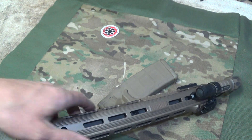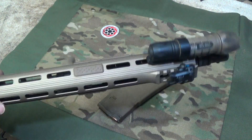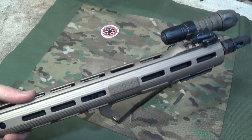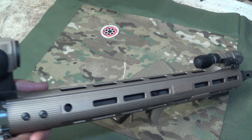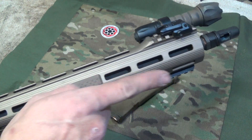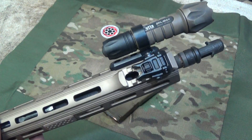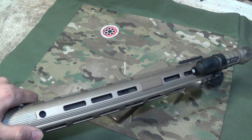The only complaint is the kind of goldish color of the handguard, but it blends in pretty nicely. So that's a quick review on the ALG EMR V2 solid rail. This is a 15 inch on a 16 inch barrel, and that's about where it ends up if you guys are wanting to know. Thanks a lot for watching, and we'll see you in the next video.